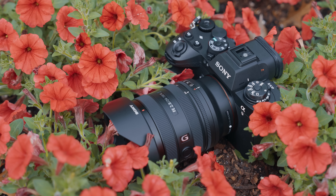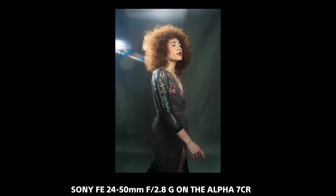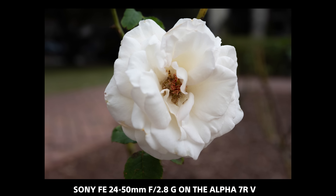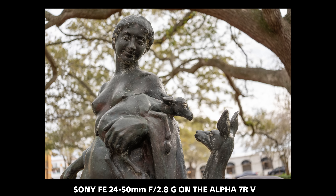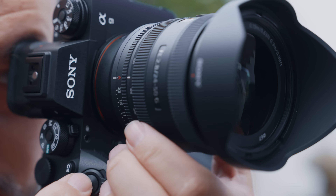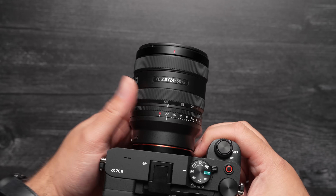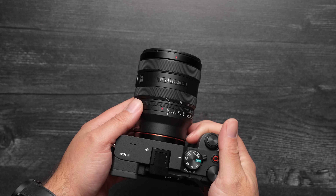As has been the case with Sony lenses, they've managed to include excellent optics, top-notch autofocus performance, and great operability — all within a compact, lightweight design that will inspire you to take it everywhere. I for one am really excited to use this as one of my everyday walk-around lenses on my Alpha 7CR.